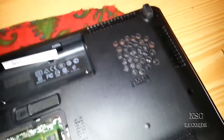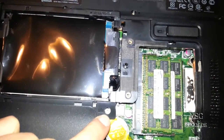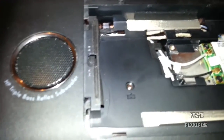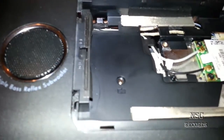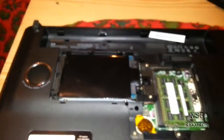Then you take this part out here. Here you got your screws for the cable — here one, here one, and under the HDD there is one also hidden here. You take them out, and then we turn it to the other side.